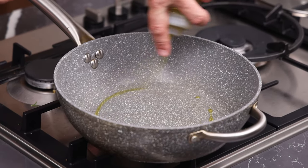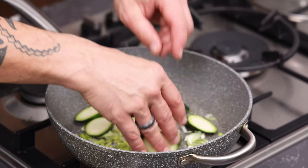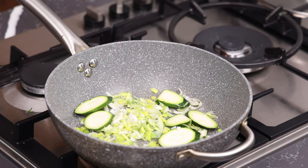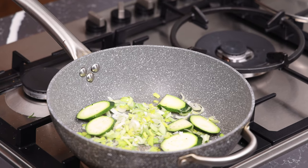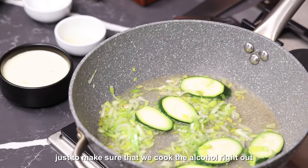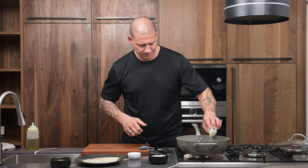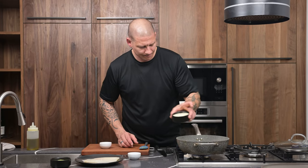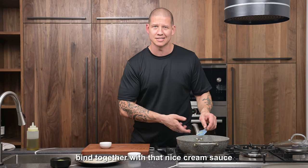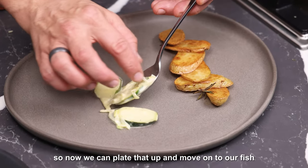Nice hot pan with a teaspoon of olive oil. Leeks in, then courgette, a little pinch of salt and a little bit of black pepper. Just going to sauté that off for two to three minutes, then wine in — around another two to three minutes just to make sure we cook the alcohol right out. Just smell that sweetness coming through the wine. So I'm going to put the juice of half a lemon in and 150ml of cream. Bring that to the boil, let it simmer for about 10 to 15 minutes until all the veg is really coming together with that nice cream sauce. So that's reduced down now — got a real nice thick consistency, really coating the courgettes.